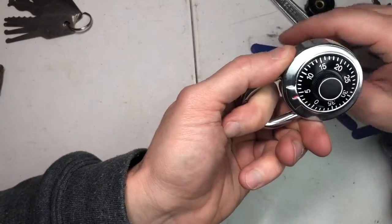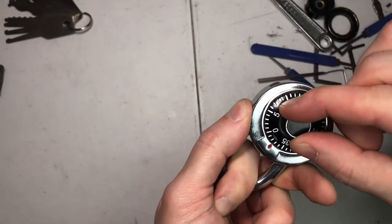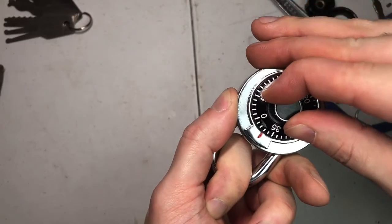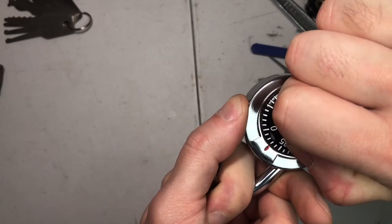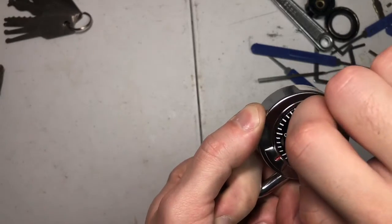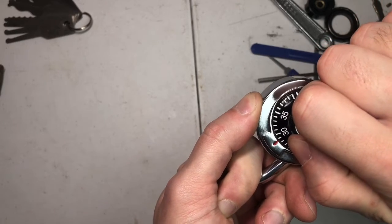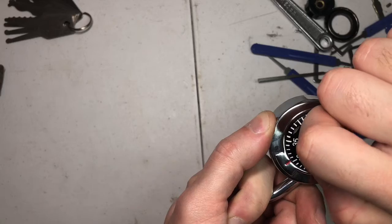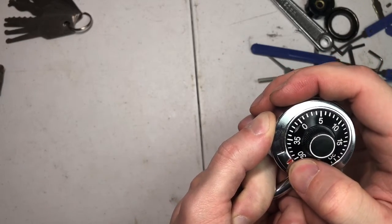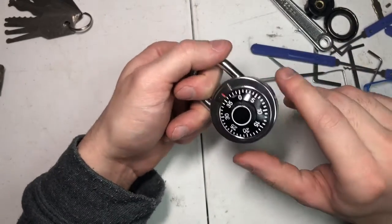I'm going to apply pressure this way and turn the dial. I'm going to listen for clicks — right now this is binding at the 36-37 area. You hear that? That's one number. There's another number around 29. So it could be 30 or 29, or 36 or 37 — that's two numbers, that's all we need.